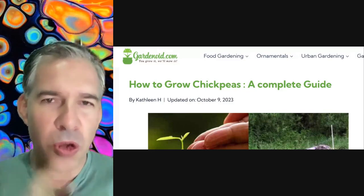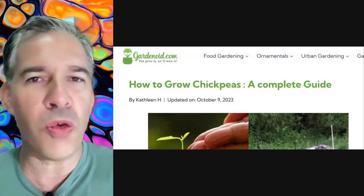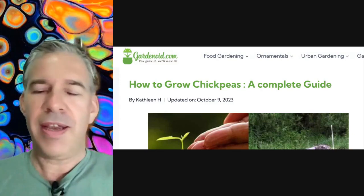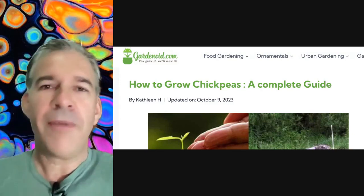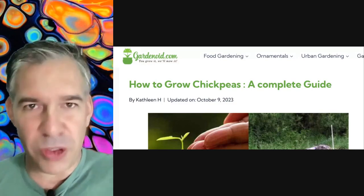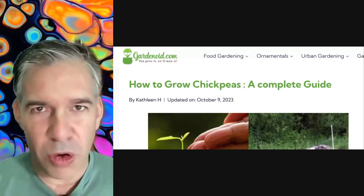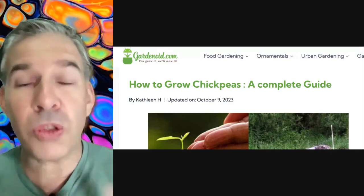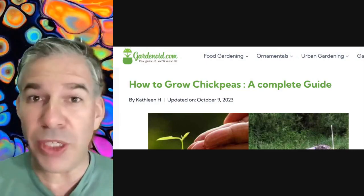So what we want you to actually practice is: afterwards, you find your own blog post, article, story, whatever it is. Have a read through it — or as much as you want, maybe a part of it — and then create your own questions. We're going to be practicing creating questions, thinking about different tenses for questions, and then hopefully you can answer those questions yourself.